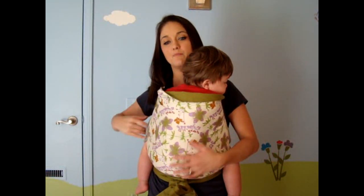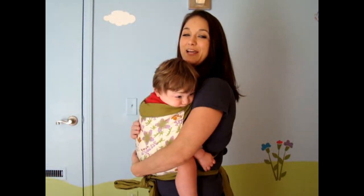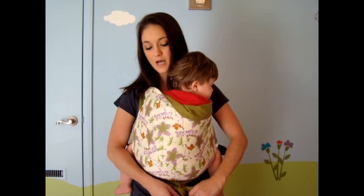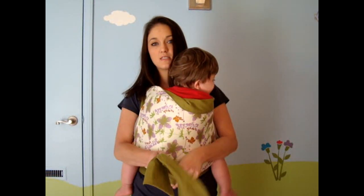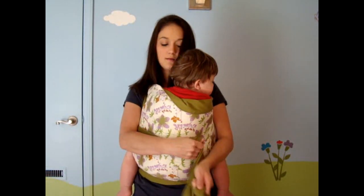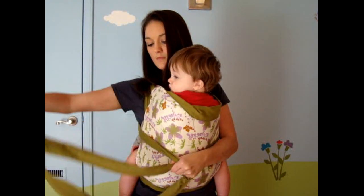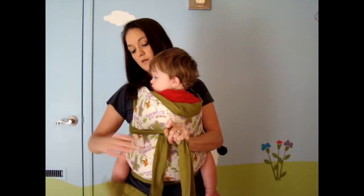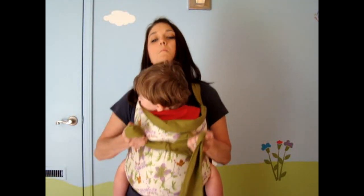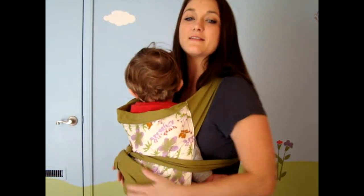And this is how I carry him. He can put his arms out if he wants, but a lot of times arms stay in and babies chew on the carrier. One great thing about it being organic is you don't have to worry about your kid chewing on it because it's not going to hurt. I use a slip knot so I can take it loose very easily. You can also tie the straps around their back, which you'd especially want to do if they're smaller.